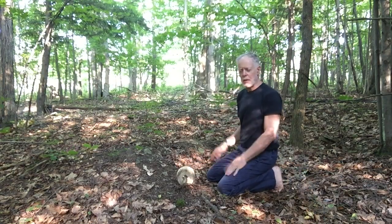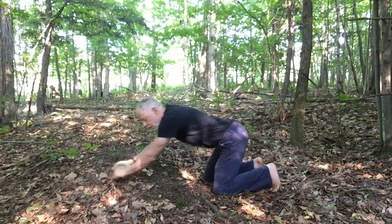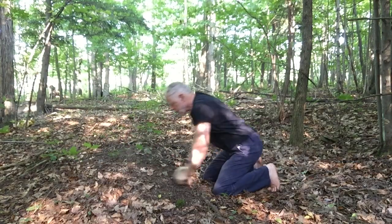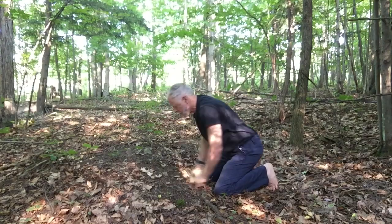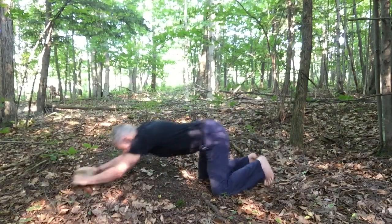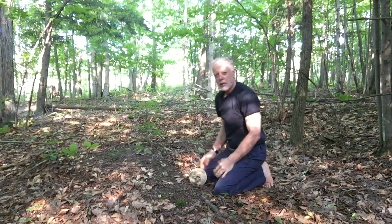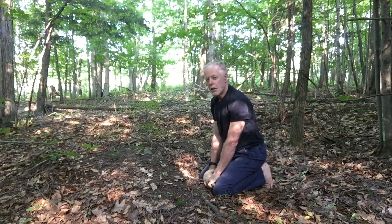I blew my back out working construction, so I have to be careful with what I've got. I still walk straight, but I got to be careful how I do things, and I'm asking you to do the same. Don't go great guns right off the start — let your body warm up. You don't have to go to the gym to be fit. My hands are on the handle, it sits here, and I roll it out. One — that's far enough for my first one. Then two, three, four, five, six, seven, eight, nine, ten. Take a breather if you want. Breathe in as I'm pulling in, breathe out as I'm going out.